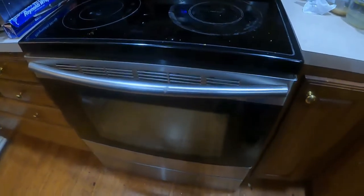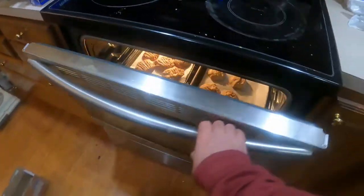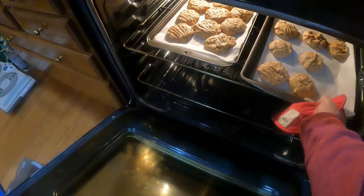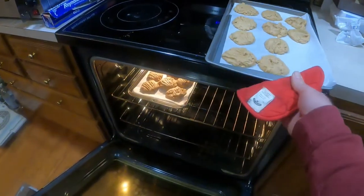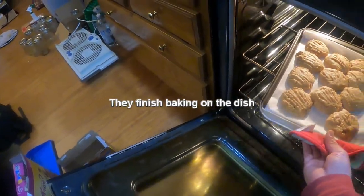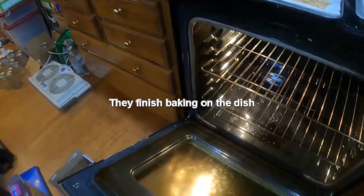The oven just went off, let me go ahead and clear it. You want to pull these out even if they don't look done, and leave them on the tray for several minutes until they're almost fully cooled down — that will allow them to firm up.